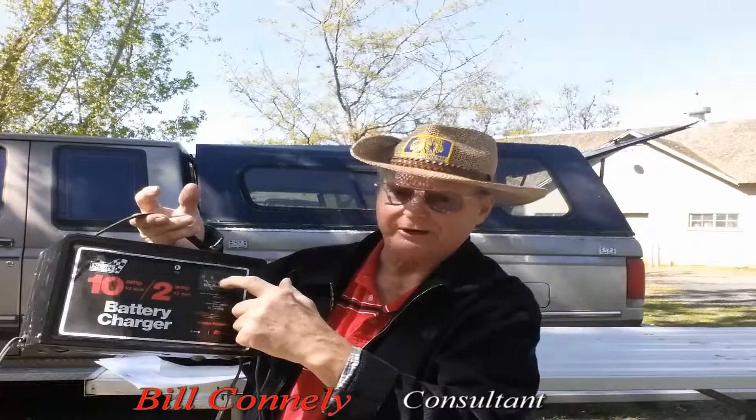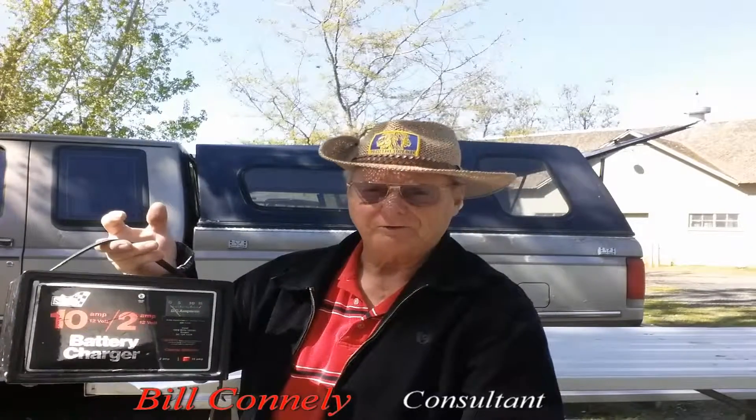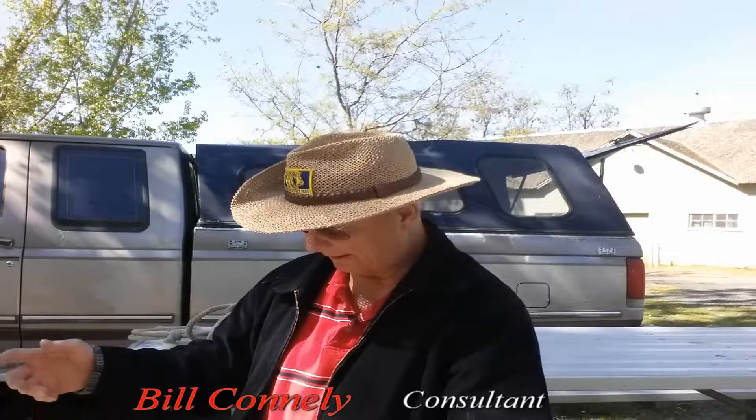If the battery's dead, this little green arrow — I don't know if you can see it — but it'll be lobbed way over here to the right. Eventually when it gets below 5, I usually figure the battery's charged good. So you might have to leave it on for 6, 8, 10 hours. Depends upon how bad that battery's been depleted.